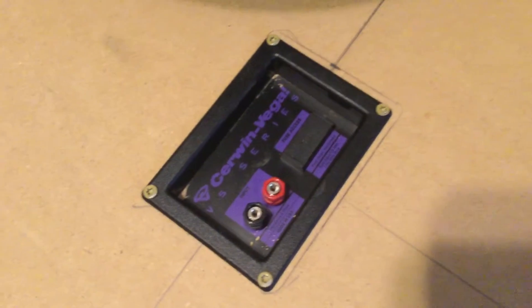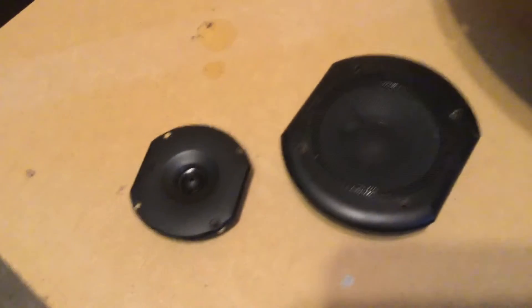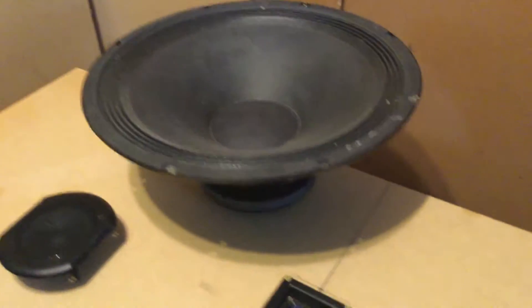What I did was, I had this woofer that was a pull from a pair of VS-12s — those are the three-way 12-inch Cerwin Vega speakers. I got a tweeter and a mid-range out of a pair of three-way 10s. And I had a pair of 18s laying around, don't ask why.